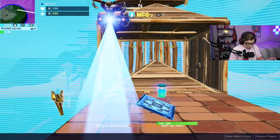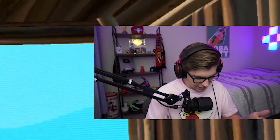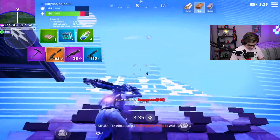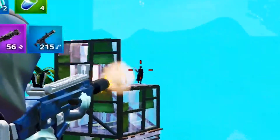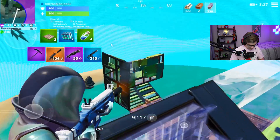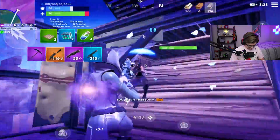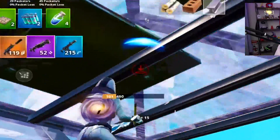He just sprays — come on bro, I was literally hitting the freaking resets! See, he doesn't know how to reset the edit, boys. He doesn't know how to reset the edits. And there we go boys!